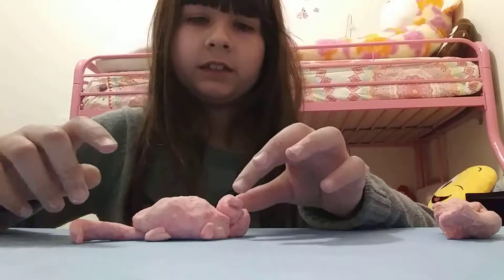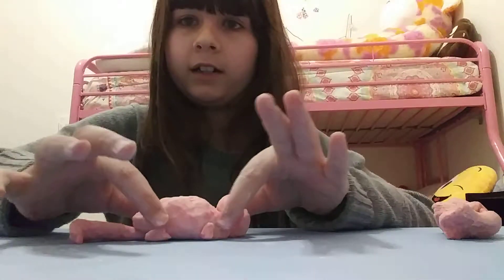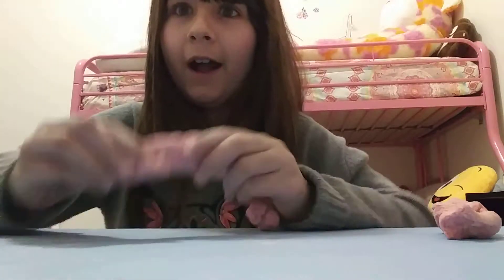If you guessed my gerbil, you are correct. But which one? Leave that in the comments down below. It's Isabella. Thank you so much for watching.